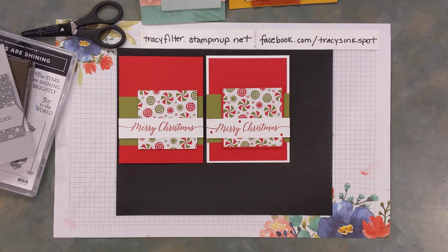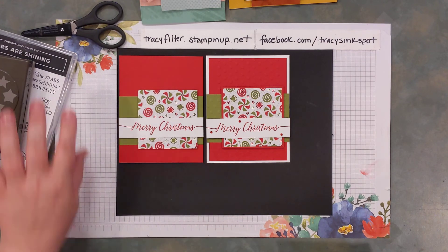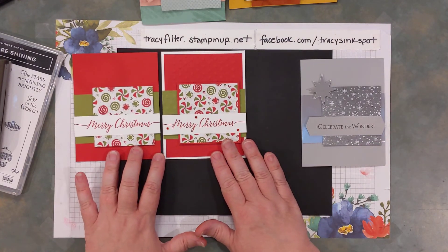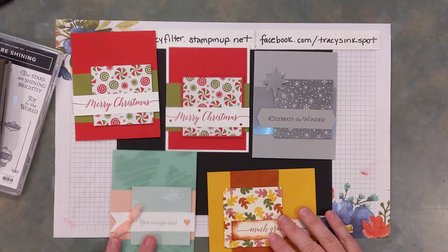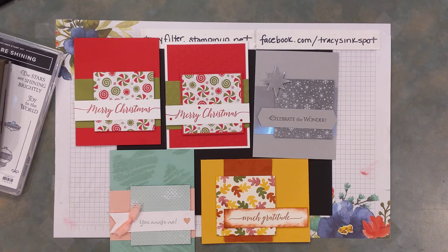Both of these would be super for Christmas. The simple version is great for assembly line work — get your whole family involved, with someone doing the DSP portion and passing it down. There's the silver Stars Are Shining, the mint, and the bumblebee versions. That was super quick and easy tonight. I miss seeing you all, and I will join you again live next Monday. Thank you so much for watching — everybody have a great night!